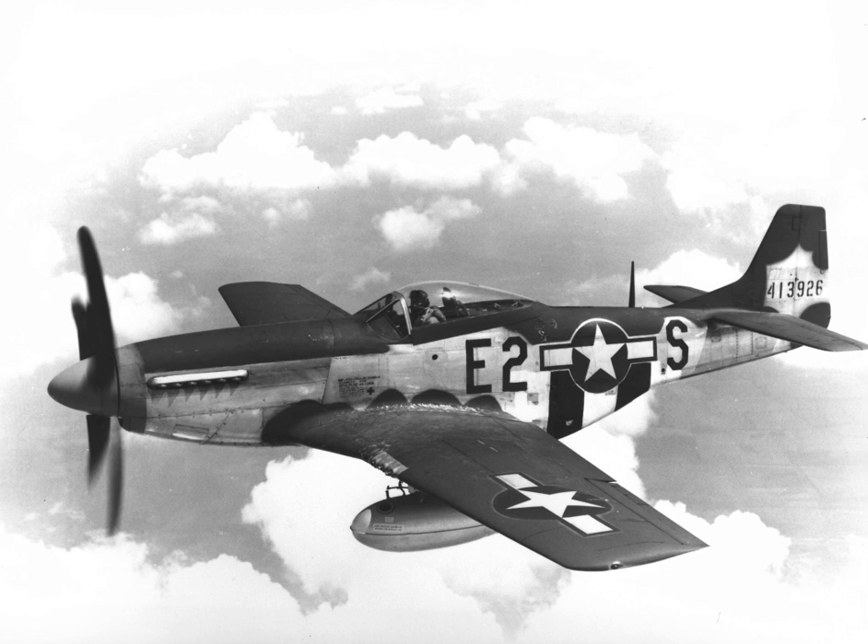The Mustang also proved useful against the V-1s launched toward London. P-51B/Cs using 150-octane fuel were fast enough to catch the V-1 and operated in concert with shorter-range aircraft such as the Spitfire and Hawker Tempest. By 8 May 1945, the 8th, 9th, and 15th Air Forces P-51 groups claimed some 4,950 aircraft shot down — about half of all USAAF claims in the European theater — and 4,131 destroyed on the ground. Losses were about 2,520 aircraft. The 8th Air Force's 4th Fighter Group was the top-scoring fighter group in Europe, with 1,016 enemy aircraft claimed destroyed.